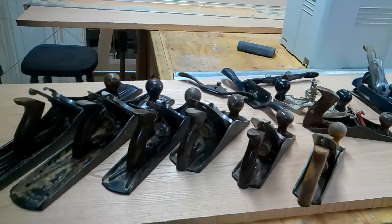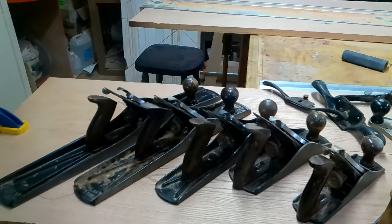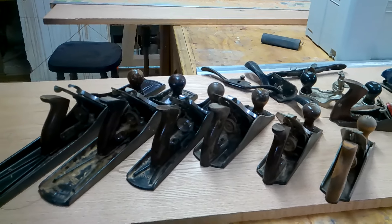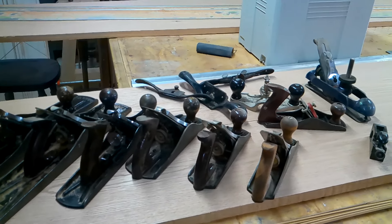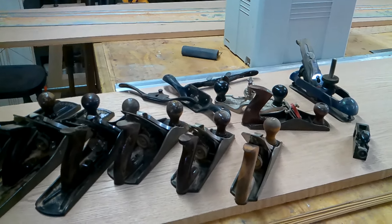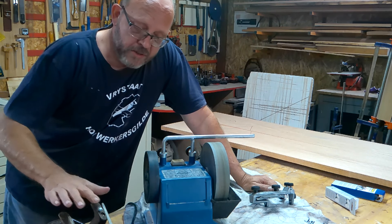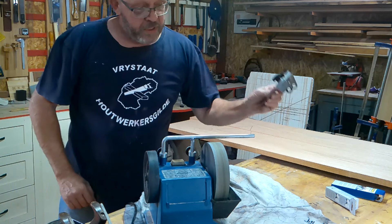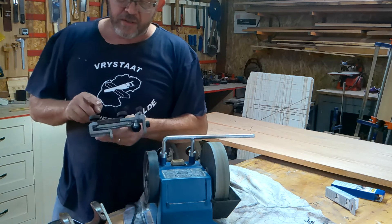So guys, when it comes to planes, there's planes and there's planes. I've got the standard Stanley Bailey range — from the big old number seven, the six, five, four and a half, four, three, and then my small little Record plane, and then all the little scraper planes, rebate planes — some of them I don't even know what they are, I just bought them because I like them.